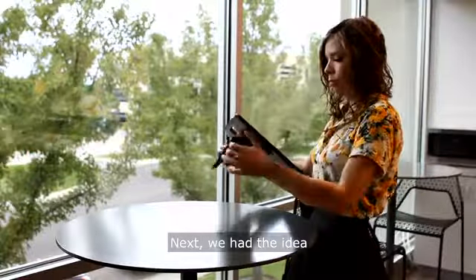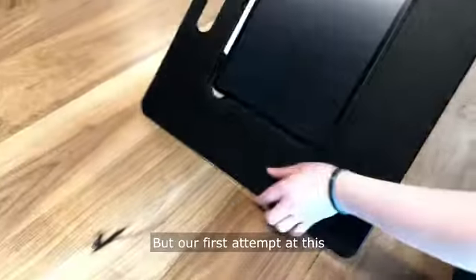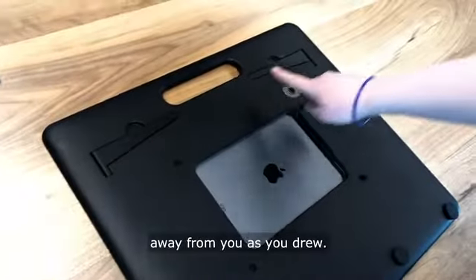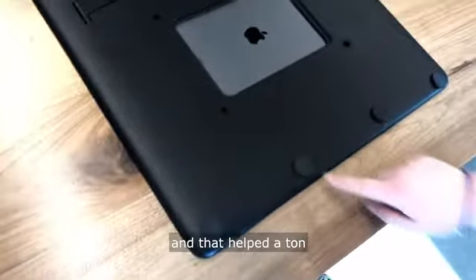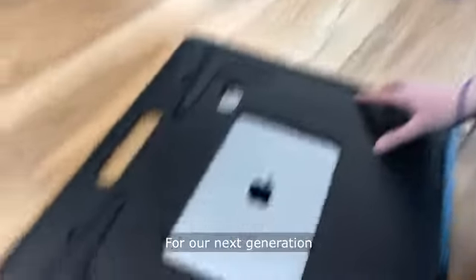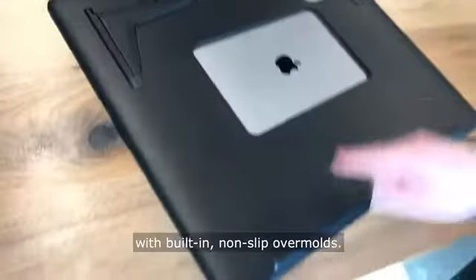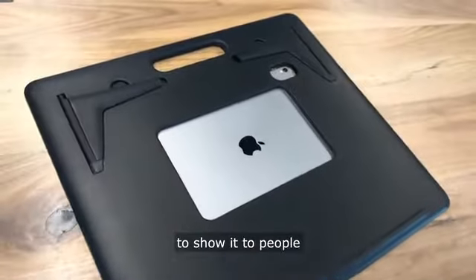We had the idea to add fold-out legs so you could set up the workstation at any table, but our first attempt wasn't very good — the legs weren't strong enough and the sketchboard would slide away from you as you drew. We added rubber stoppers on the bottom and that helped a ton with stability. For our next generation of prototypes, we added much stronger legs with built-in non-slip over molds. The difference was amazing and we finally felt ready to show it to people outside our studio.